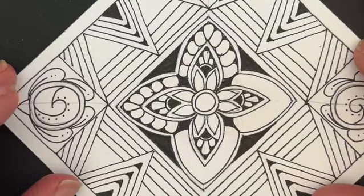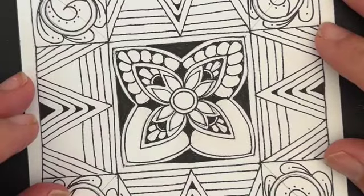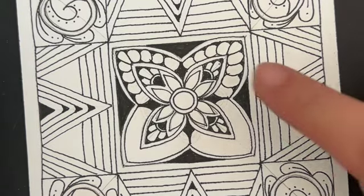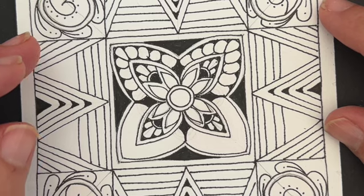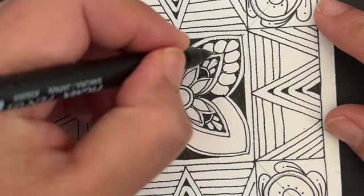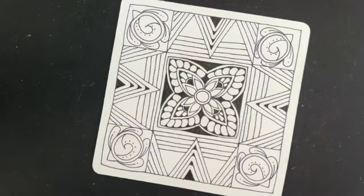Super fun and playful. You can already see that this is starting to look really neat. I'm going to go ahead and finish up mine — you go ahead and finish up yours. It's such a beautiful tangle. I hope you're enjoying it as much as I am.